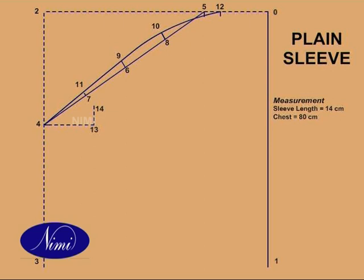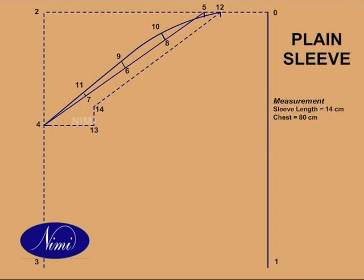Join 12 and 14. Divide 12 to 14 into 3 equal parts and mark 15 and 16. Square up from 15 and 16. 15 to 17 and 16 to 18 are each equal to 0.5 cm. Shape through 4, 14, 17, 18, and 0. 3 to 19 is equal to 2.5 cm. Join 4 and 19.